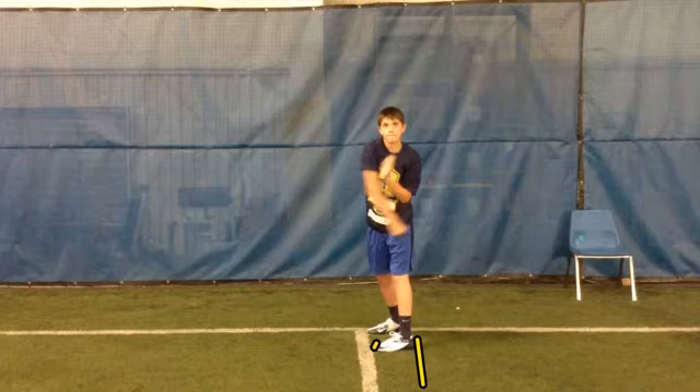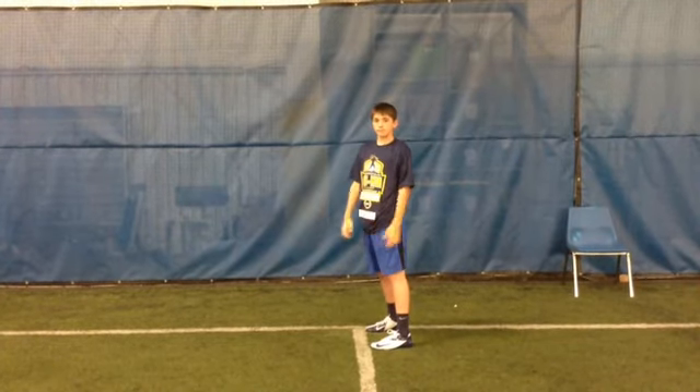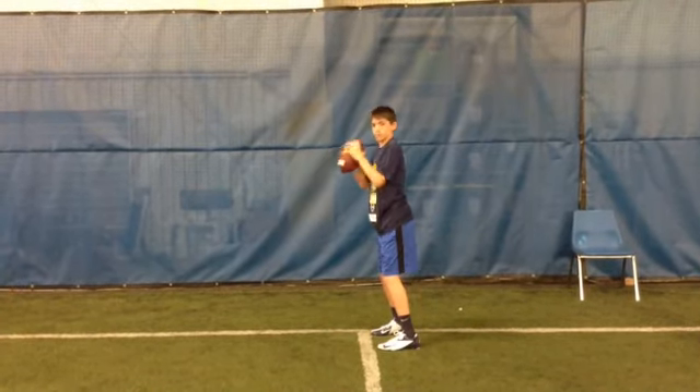But the bottom line is, Jake, you did not use your lower body on this throw and you have no power whatsoever to throw the football. I'm going to look at the second one — there's the first one, here's the second one coming.